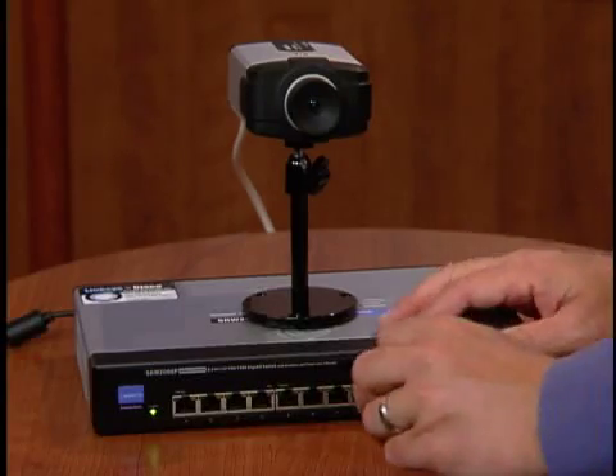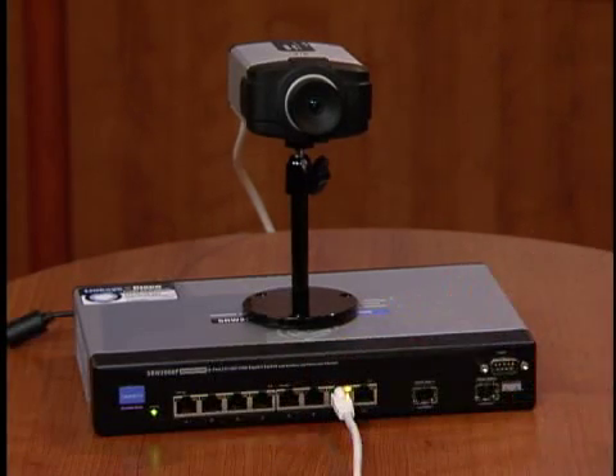The SRW2008P features Power over Ethernet, commonly referred to as PoE. This technology lets you power network-attached devices right over the Ethernet connection. There's no need to run 110-volt alternating current — simply run low-cost Cat5 cables. PoE also gives you more placement options by powering your devices without the need for a nearby outlet. I simply plug in my camera's Ethernet cable to the switch and the camera is now powered up and ready to go.